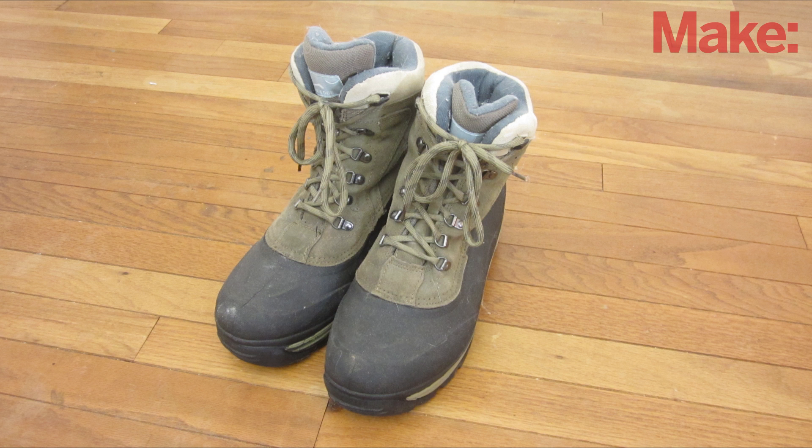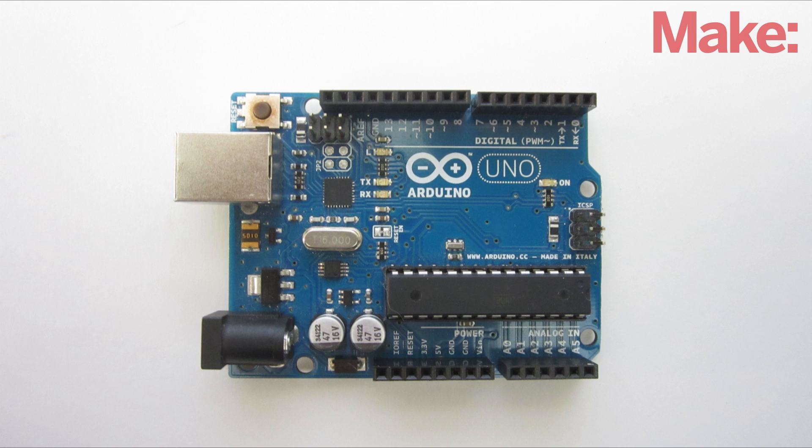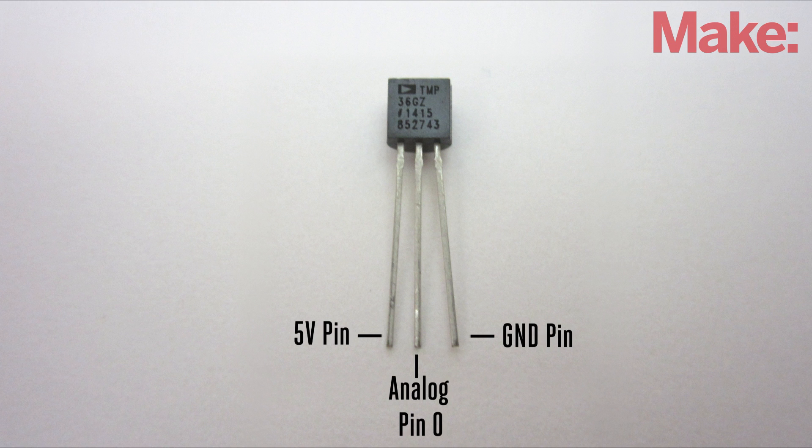To mount a temperature sensor inside a shoe, you can usually just fit it in place before sliding your foot in. Now you can connect the sensors to the Arduino. The left pin connects to 5 volts, the right pin connects to ground, and the center pin connects to an analog input pin on the board.